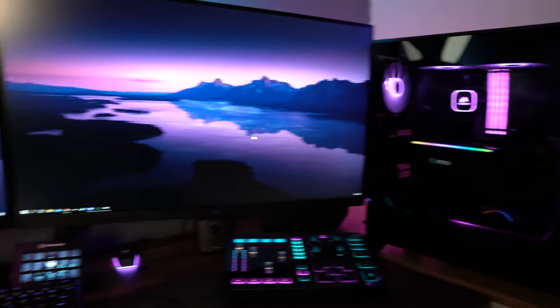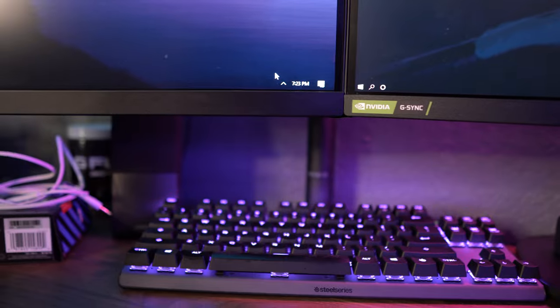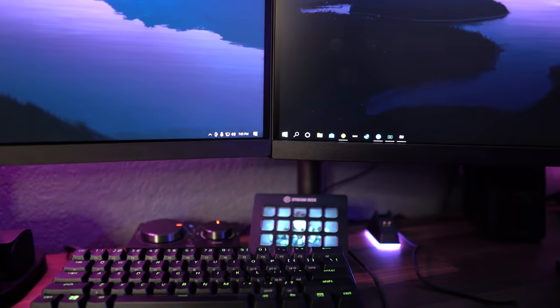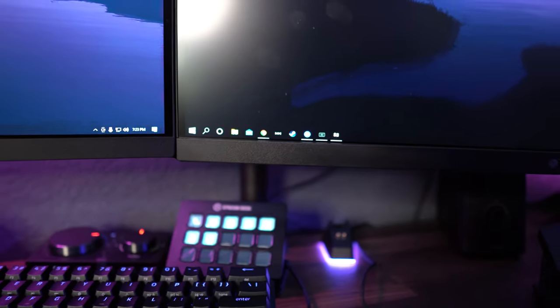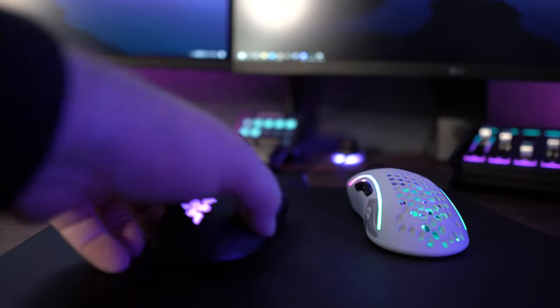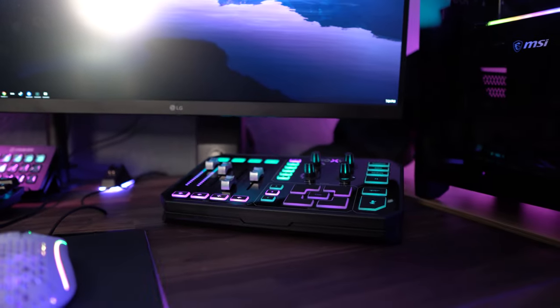For peripherals, I have a few because I have two PCs. On the streaming PC I have a SteelSeries keyboard, and on the gaming side I have the new Razer keyboard. For my headset I use the Astro A40s. I also have the Stream Deck, which lets me go through all the different stream settings while I'm live. For mice I have two: the Razer Viper Ultimate, which I absolutely love, and the Glorious Model D, which is really light and assigned to the gaming PC.